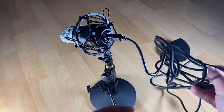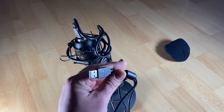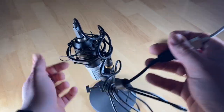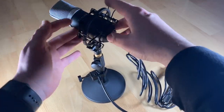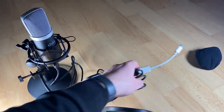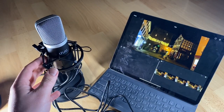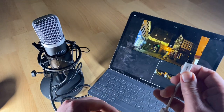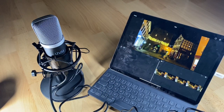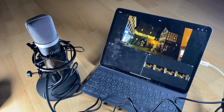If you have some issues with sibilance or spitting while speaking, use the pop filter — it's included. And if you're outdoors with this mic, use the pop filter too because of the wind. If the wind is blowing, it will give you a bit more comfort and better quality.